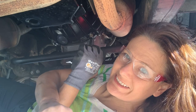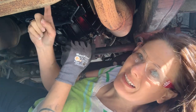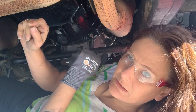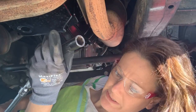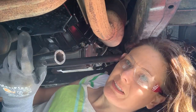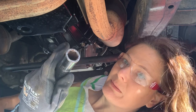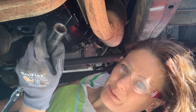We got all four oxygen sensors out, and now it's time to unbolt the catalytic converter. I'll probably have to use my impact, but I'm just going to try turning it by hand right now. This is a 15mm socket and that's what should fit those nuts.